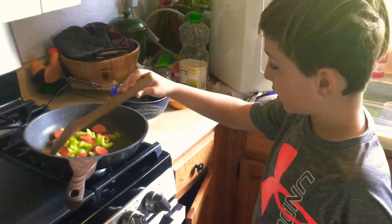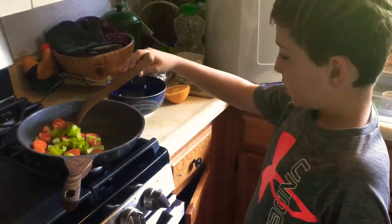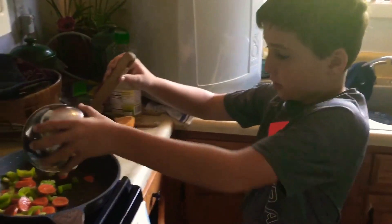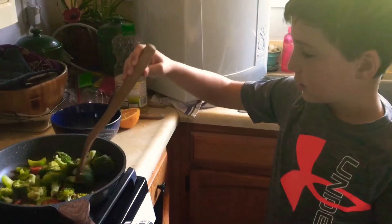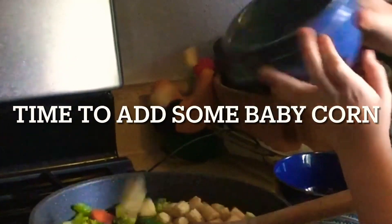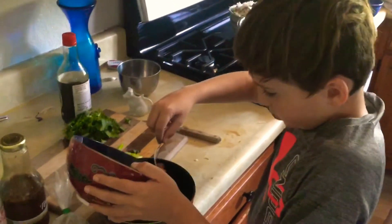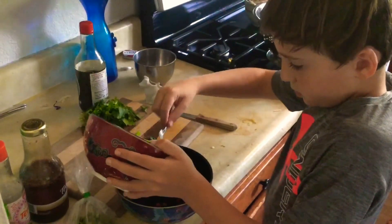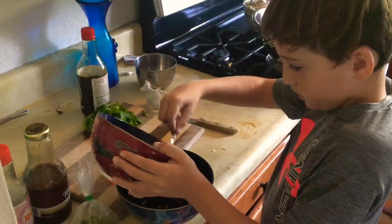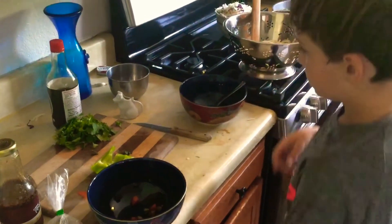So I'm starting to fry up all these veggies. I'm gonna dump some broccoli in there and fry it up — I think that's gonna be pretty good. Now I'm gonna put in some of my noodles.